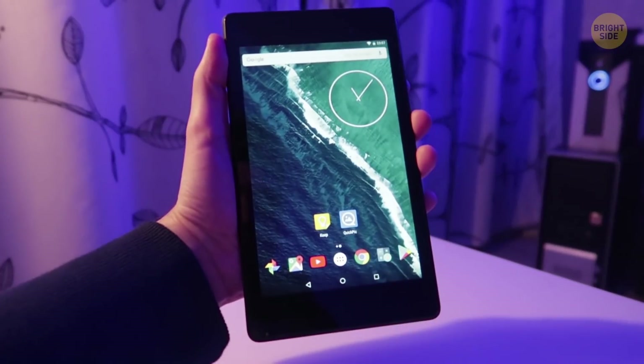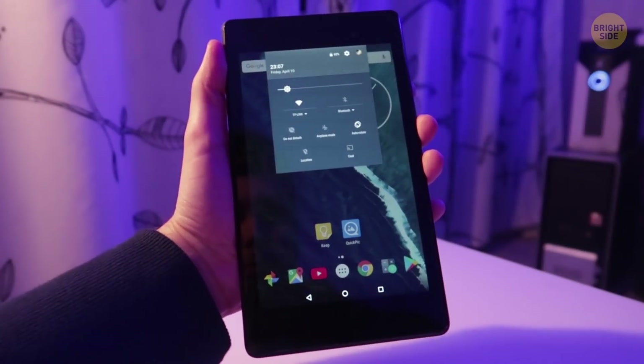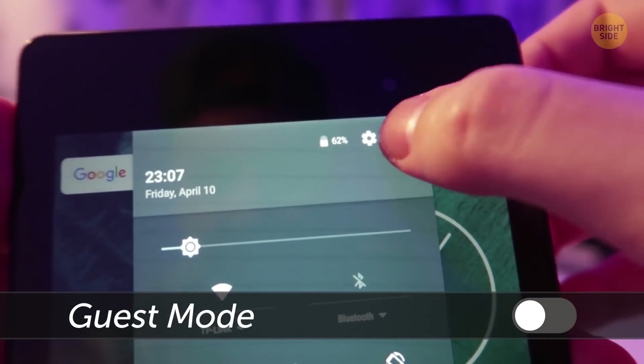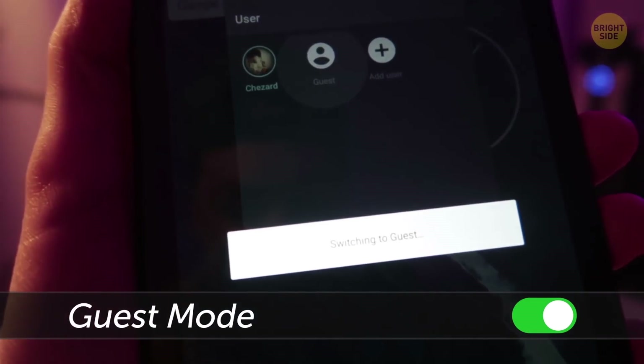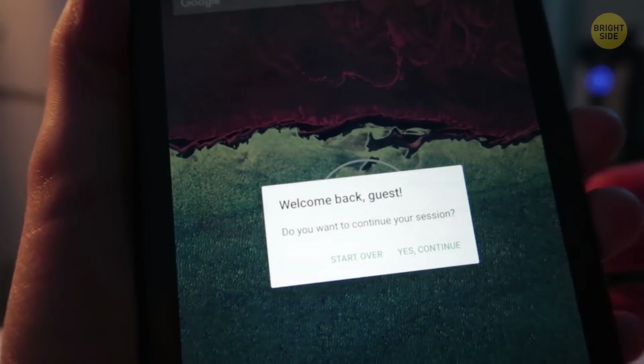If you need to give your phone to someone but still want to keep your personal data confidential, use guest mode. Swipe down from the top with two fingers and touch the user icon on the upper right. The add guest icon will appear. Choose which actions the person handling your smartphone will be allowed to take.